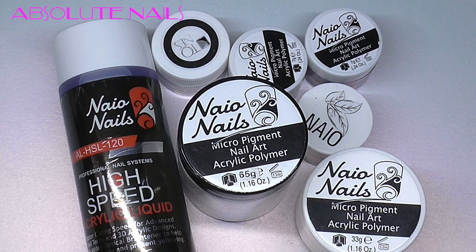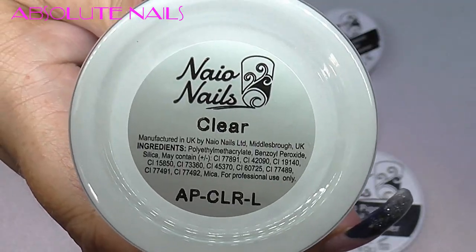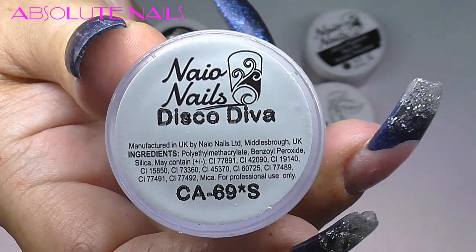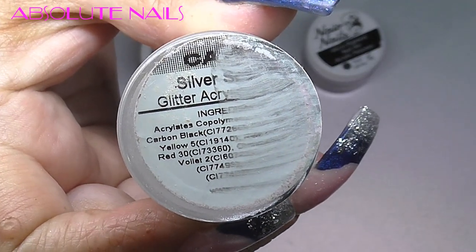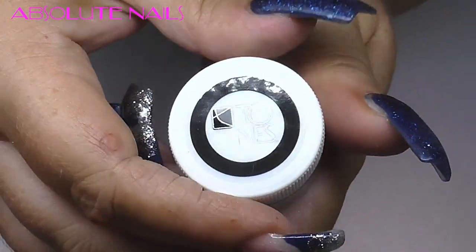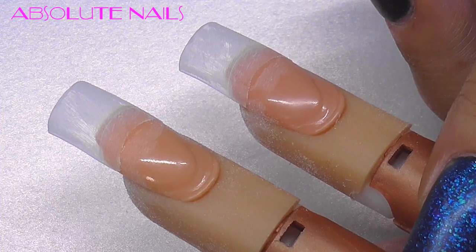Hi guys and welcome back to another nail video. These nails I'm doing for the Beauty UK show that me and mum are going to on Sunday the 18th of September. As usual I'll go through what items I'm using today: Neos high speed acrylic liquid clear, my own nail bed, Neos disco diva silver, Neos sapphire satin, and tones special effects powder — this is gorgeous.